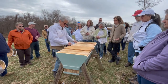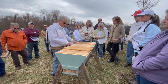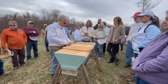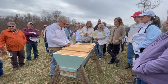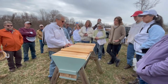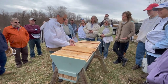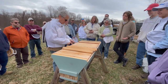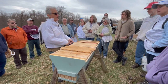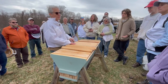I put a swarm in one of those small nukes last year — it's only 13 frames. They built 13 frames of comb in one week. The queen — I got her from an apartment house in New Haven — went out to about frame nine or ten with brood. They made about four or five frames of honey, which I left them, and they flew all winter with regular cleansing flights. In the spring, there she was, just ready to go.